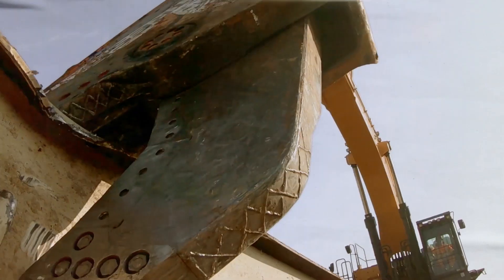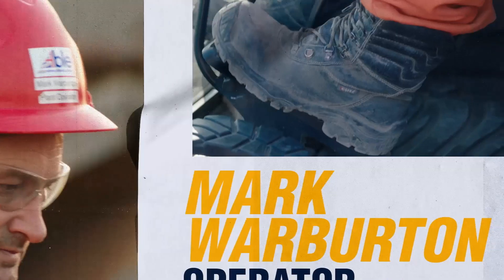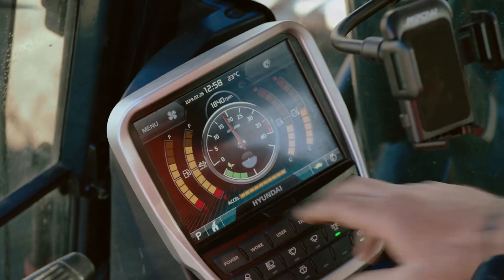With other 90-tonne excavators, we couldn't put that shear in it because it wouldn't lift it. So, really good. For me, the comfort, the ride, the power it has.